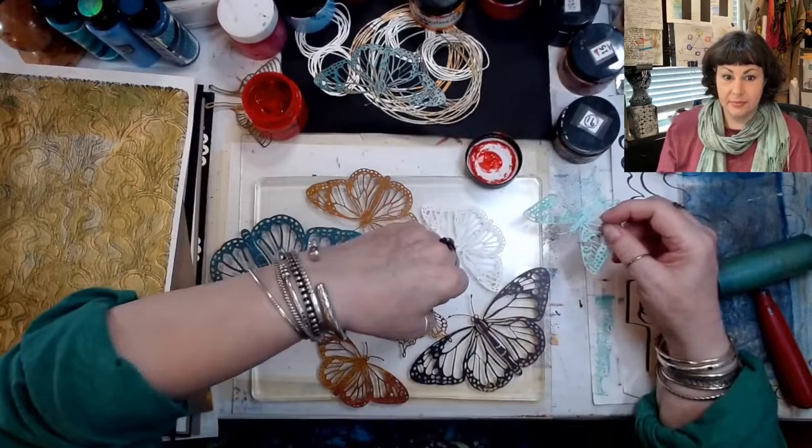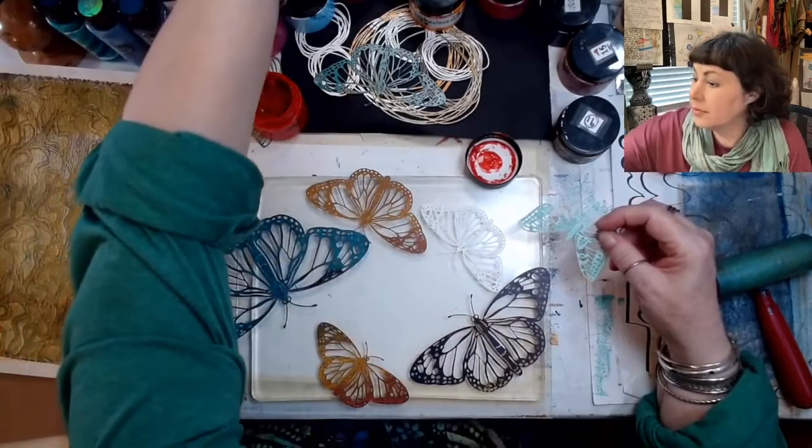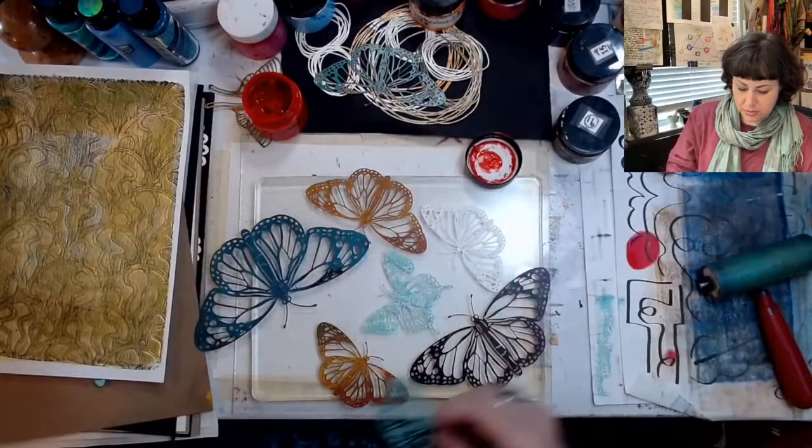We're going to trade this out because everybody thinks this is a lovely butterfly. Here you go, Mariah. Now, I will need one to replace that. She's got me covered. There are some furry things stuck to it too.